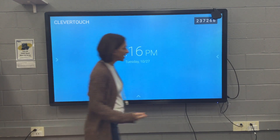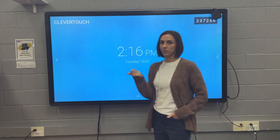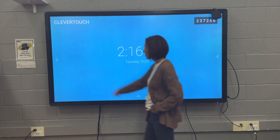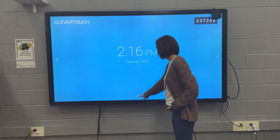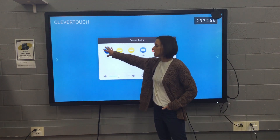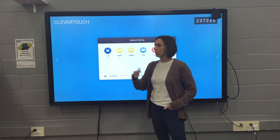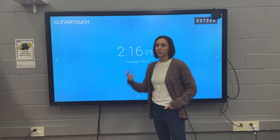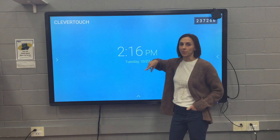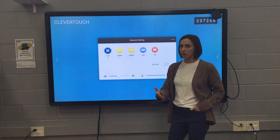When you first turn your board on, there's a power button over here on the right, and then you also have a remote control that you're welcome to use for volume and other purposes. When you first turn it on, you'll see these three little carrots on the board. The first carrot is your general input settings. Your Lux is your wireless settings, so anytime you connect wirelessly through an iPad, Chromebook, or MacBook, you're going to be using that code up here and opening up Clevershare.